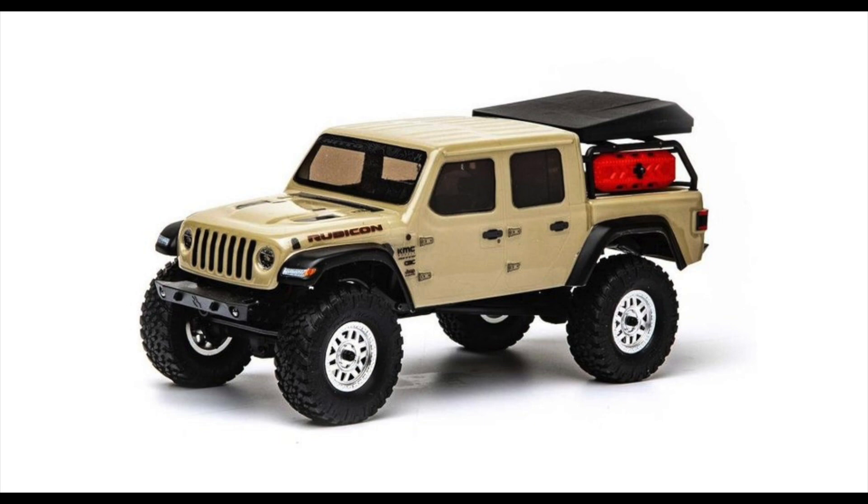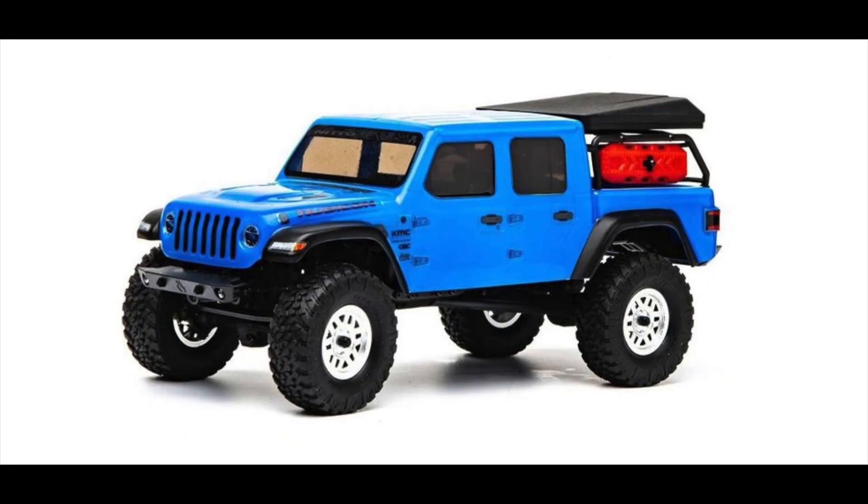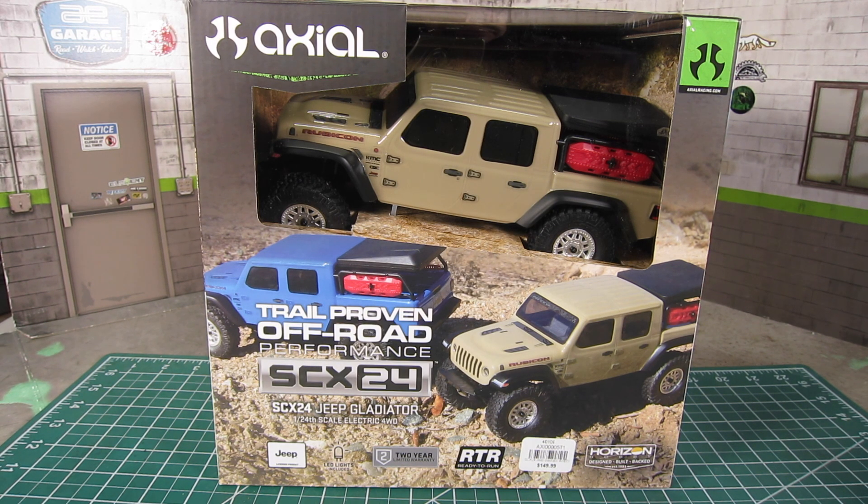It comes in two colors: beige and blue. I went with the beige to be a bit different than my usual blue theme. It sells for $150. The Jeep Gladiator is the fifth version of the SCX24.